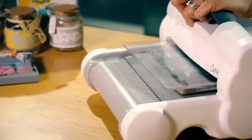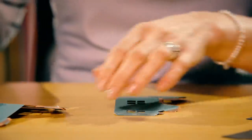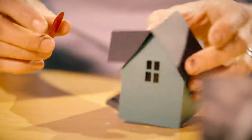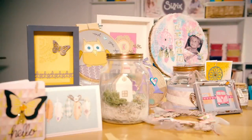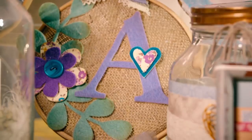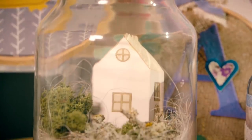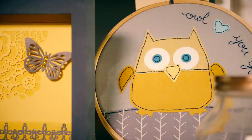Hi, I'm Katie from Sizzix, and I've been crafting since I had my first daughter 16 years ago. I've been in the craft industry now for five years, and in that time I've become a creative designer and worked with many companies. I'm really pleased to be working for Sizzix and to be on Hochanda to bring you inspiration, education and show you how to get the best from our machine and our dies. With Sizzix the possibilities are endless, and we want to show you how.